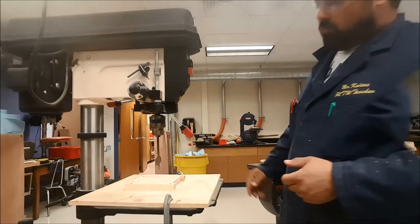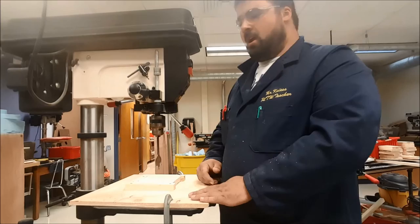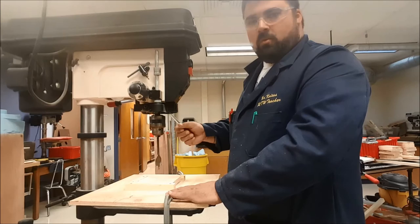Make sure that we keep the piece clamped to the table using some type of clamp or block. When you're running the drill press, up on the face of it you're going to find a start and stop button. Make sure that you understand where those are and how they work. The feed handle — this red handle over on the side — is what you're going to use to run the drill.